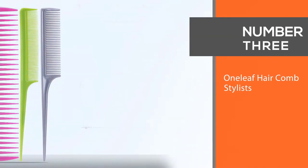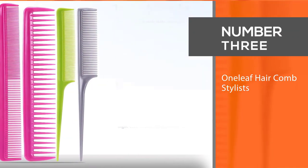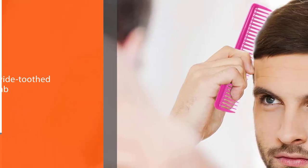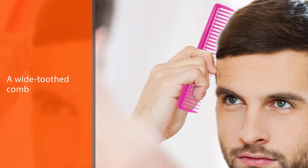Number three: One Leaf hair comb — stylists' choice. One Leaf's professional comb set is the best comb set out there. This comb set has 10 combs included. You get a rake comb, a teasing comb, a wave comb, a wide-toothed comb, and a fine-toothed pintail.